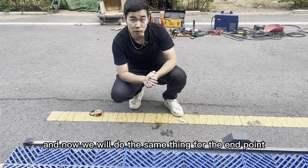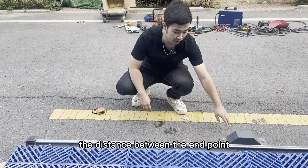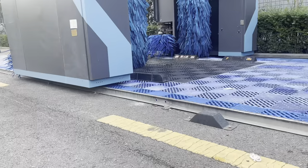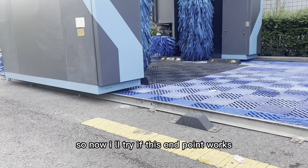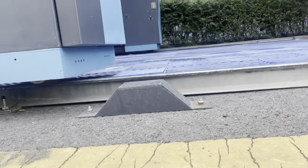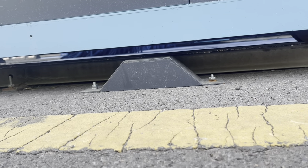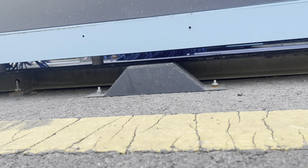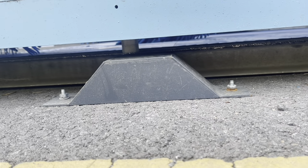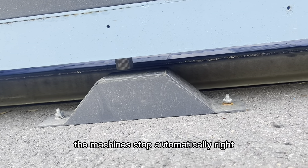When the proximity switch approaches the start point, the machine will automatically stop. Now we will do the same thing for the end point. The distance between the end point and the end of the track is about 1.2 meters. When the front proximity switch approaches the end point, the machine stops automatically.